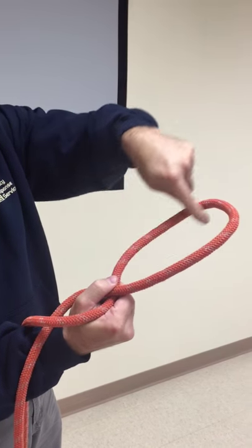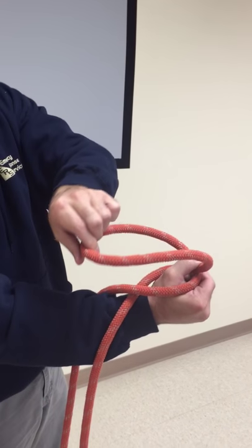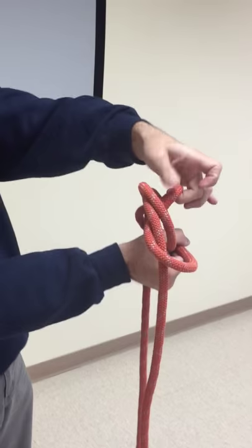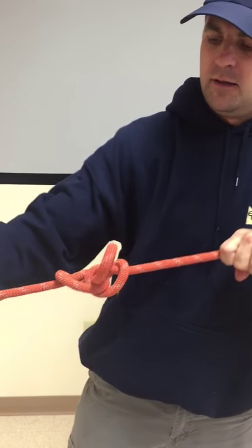I always think of this as a person's head. This is the body. His legs are over my arm. Flip the person's head over, stick it between his legs and up through his butterfly. Set it like this.